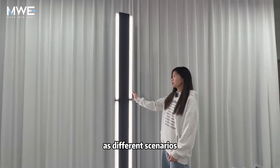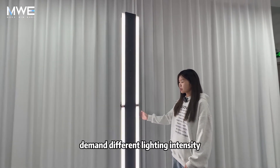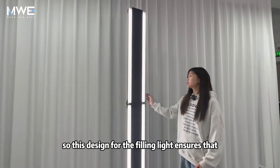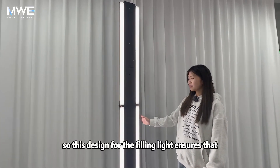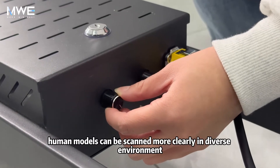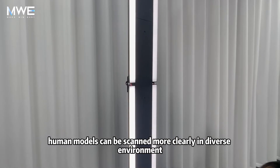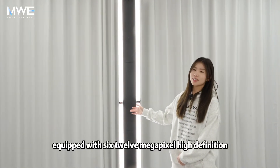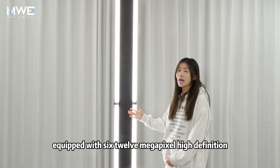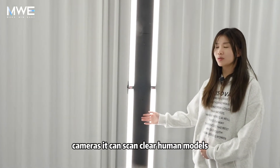As different scenarios demand different lighting intensity, this design for the filling light ensures that human models can be scanned more clearly in diverse environments. Equipped with six 12-megapixel high-definition cameras, it can scan clear human models.